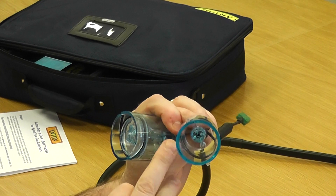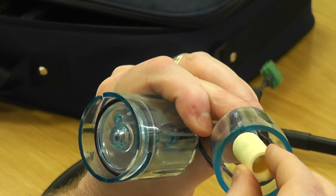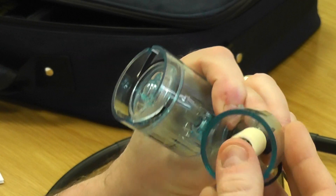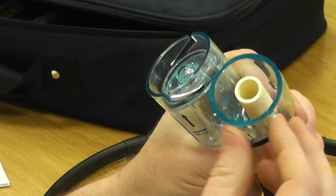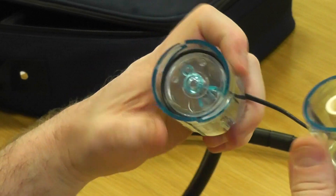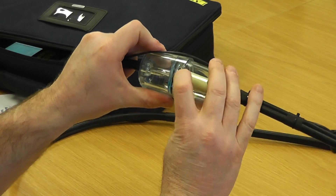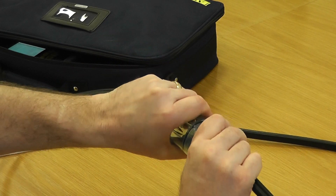Looking into this compartment, the filter locates onto the spigots internally — push it on there, make sure it's home and centralised. Make sure your two locating lugs are not broken, snapped, or compromised in any way. Then pop the cap back on to the locating lugs and twist it right up until it's tight.